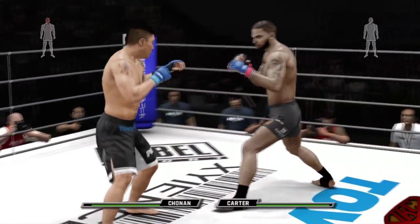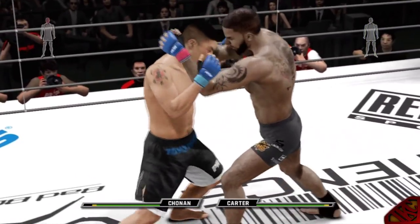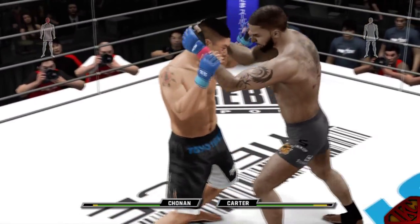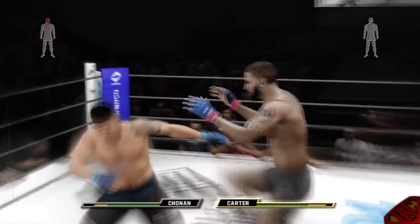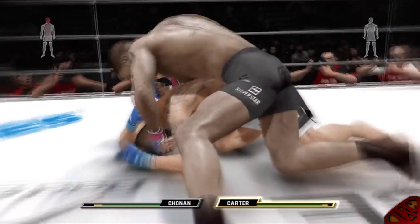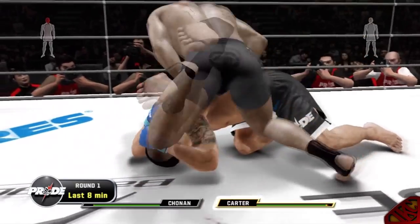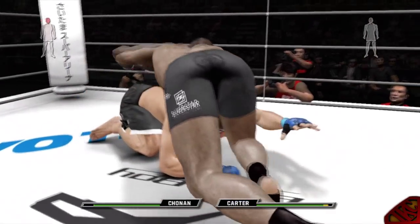Alright, how did that get cut? My head damage isn't even crazy. Is that a new move? Did you see the knee to the head? Y'all didn't see that Muay Thai clinch! Check out the knees — look at them Pride knees. Oh, he got out of that, that's crazy.